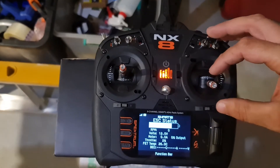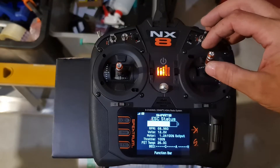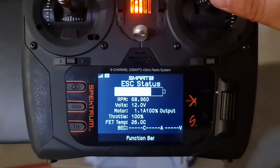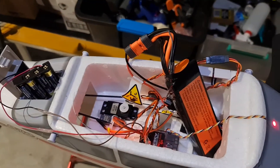I'll just show you — we are on timing 1, and we've got about 68,000 RPM. Let's go into programming mode and get that up to timing 5.